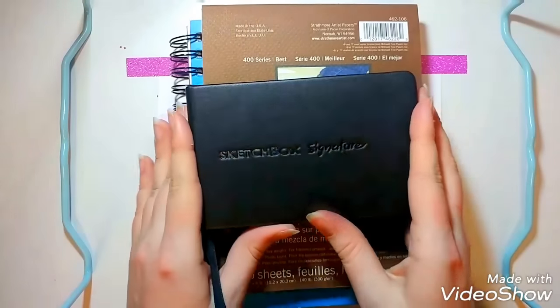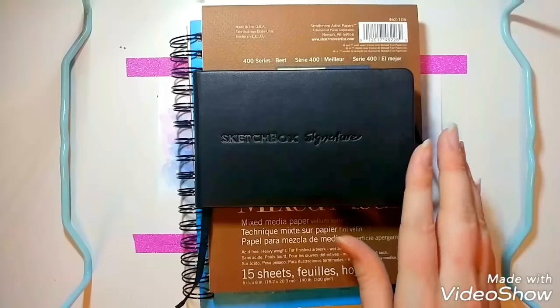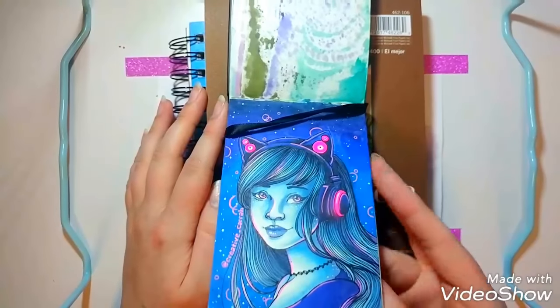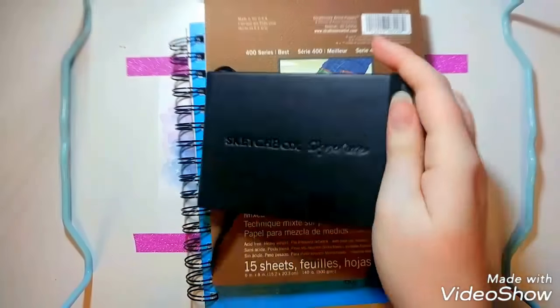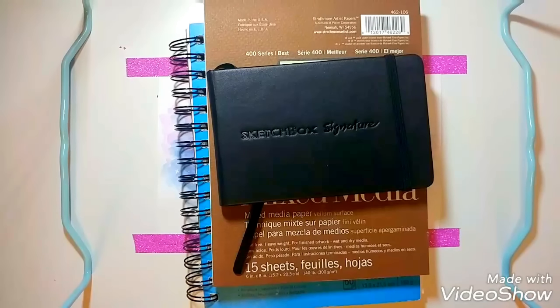The last sketchbook is the Sketchbook Signature, which I got out of one of my previous Sketchboxes. I'm going to do a little sketchbook tour on this one once I'm done with it. This is just a piece I did with Copic markers in it. It works well with my markers, and this paper is really nice if you're on the go. One thing to note about all these papers: if you plan on using them with Copic markers or alcohol-based markers that bleed through, you'll want a spare piece of paper behind the page you're working on.